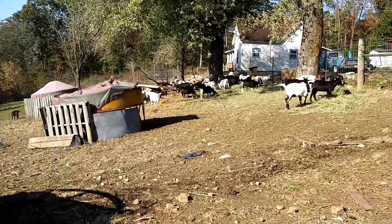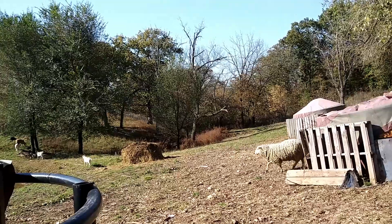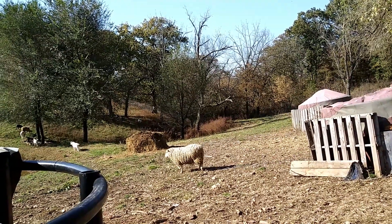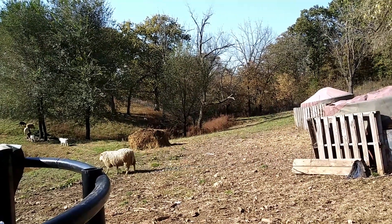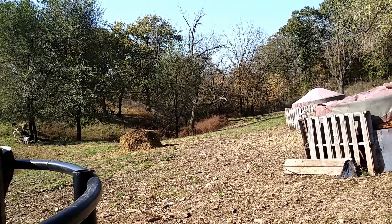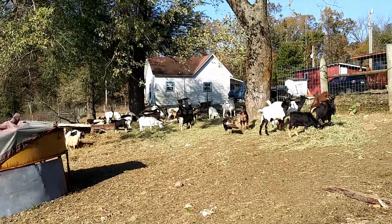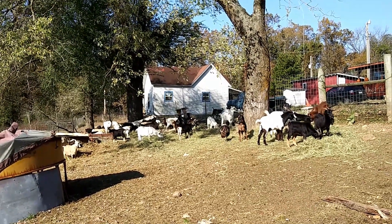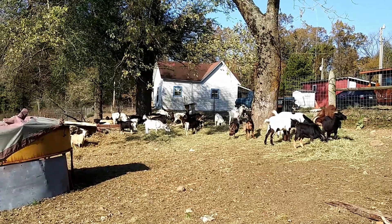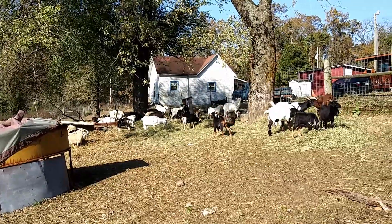I don't see any babies, so I'll leave it here. This is a great day — another reason why it's nice to keep them in every so often, because I can keep an eye on ones that have been off to the side, treat them with what they need, and make sure they're happy and healthy. I just threw out some baking soda yesterday and I'll probably get some more, because it seems like they enjoyed that. I need to pick up some more minerals and stock up on grain and shavings.